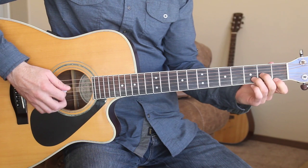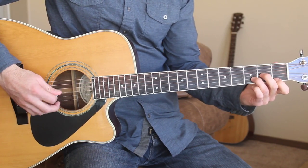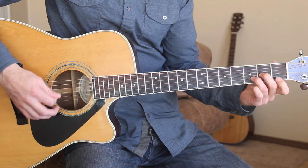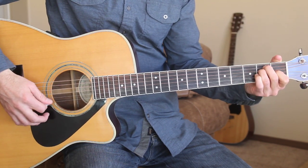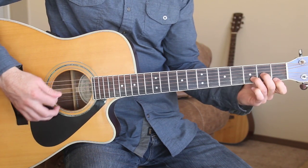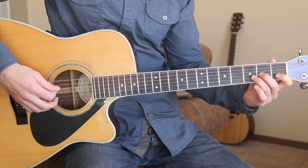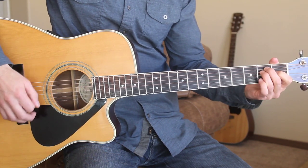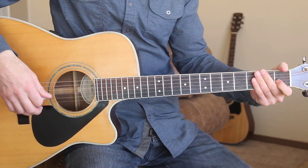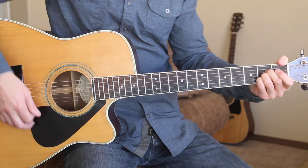For the D minor here, I'm just playing the first fret then playing the first string open before we go into the E chord. So that's our first verse.